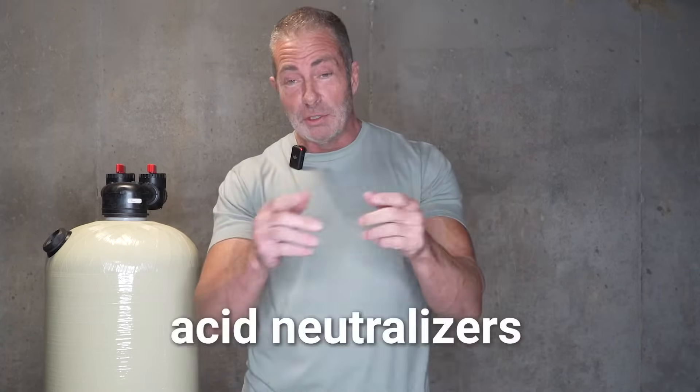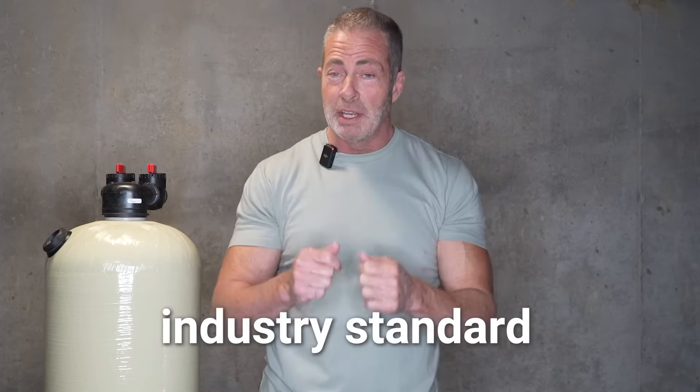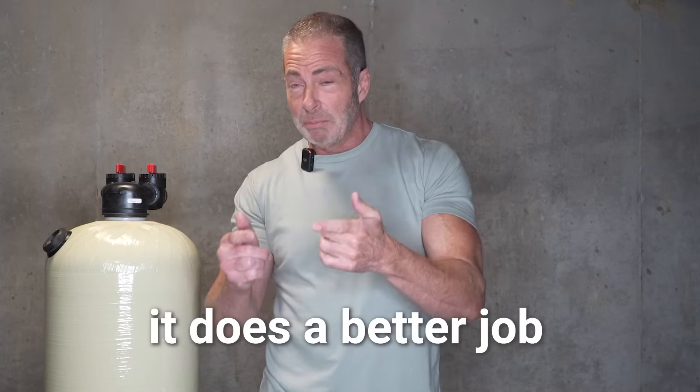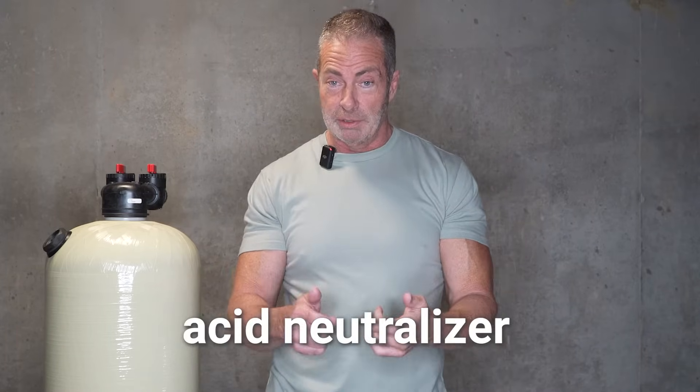Additionally, acid neutralizers come in two different styles: gravel bedded, which is an industry standard, and Vortec, which is our most popular type of system that we sell. The reason why is because it does a better job as an upflow non-backwashing acid neutralizer.